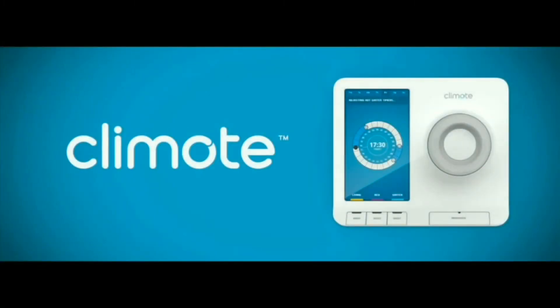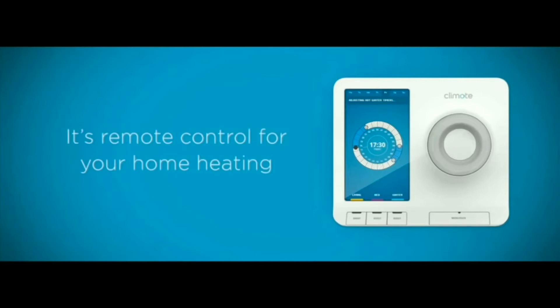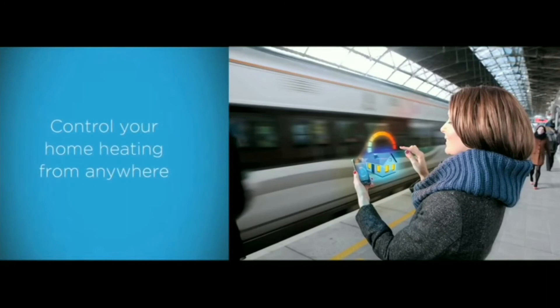Climote is a really clever device that lets you control your home heating from anywhere. It's remote control for your home heating, which means that you can turn your heat on and off while you're still at work, on your way home, or even on holidays.